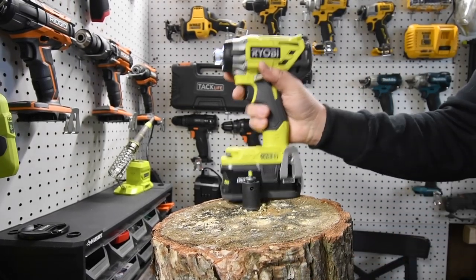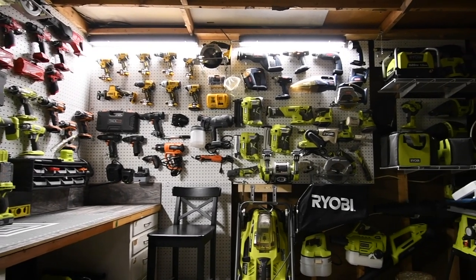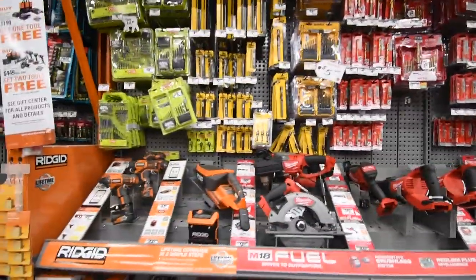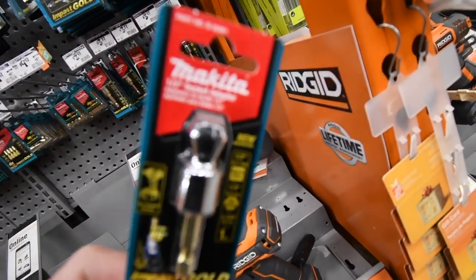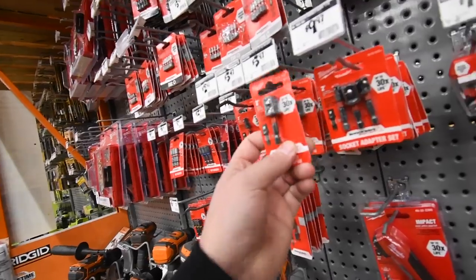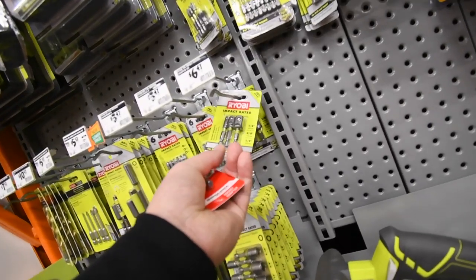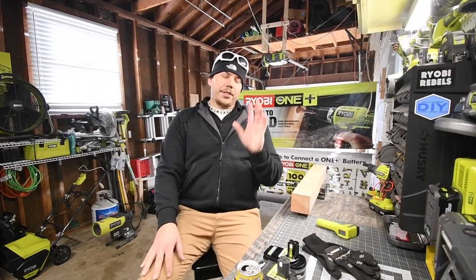I broke that — looks like we need to go to Home Depot. I'm looking at drill bits from all the brands. DeWalt has one, Milwaukee has one right here. I'm gonna go with Milwaukee — let's see how Milwaukee holds up.